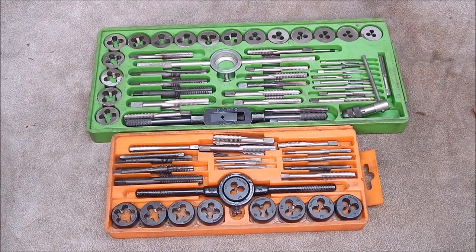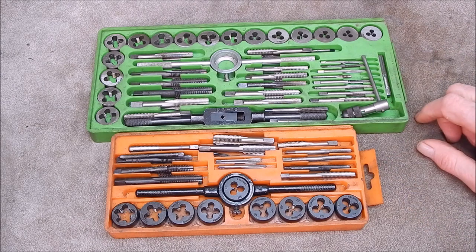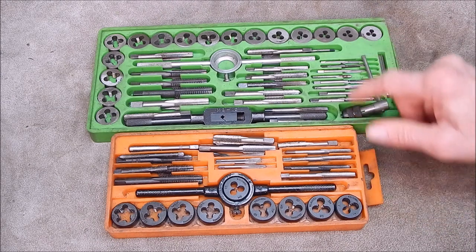G'day, it's Rob here again. Well today we're looking at taps and dies again and these are two sets I've got. It's my original set and this is another set. That's metric, that's imperial.